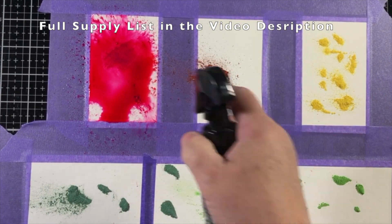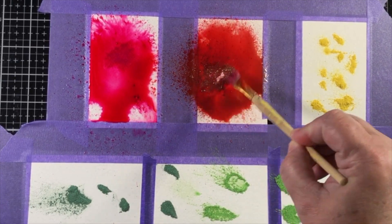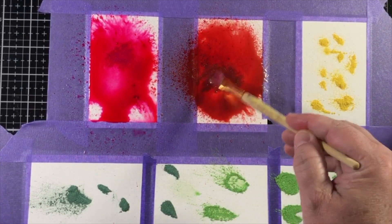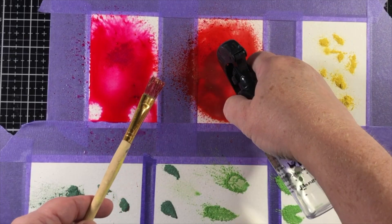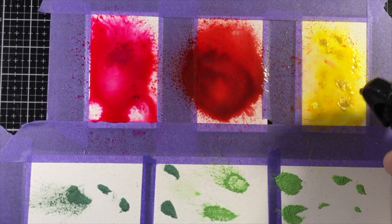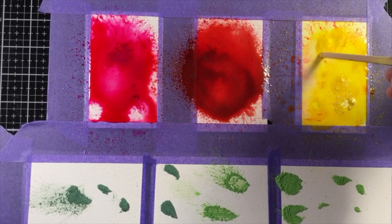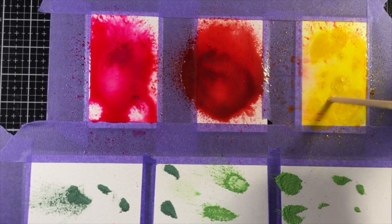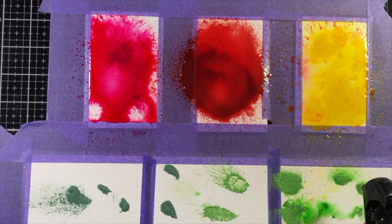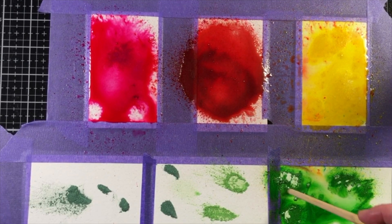You can see here, as I start to add some water, exactly how vibrant they are. I was very generous with the powder because I want there to be really intense colors. The method I chose was to start with a dry piece of paper, sprinkle on a little bit of the powder, and then add some water from the Distress Sprayer. There were still lots of clumps, so I used an old paintbrush to work through them.